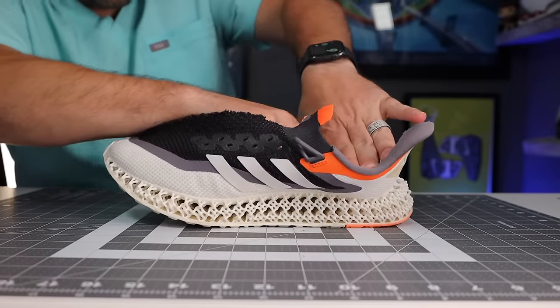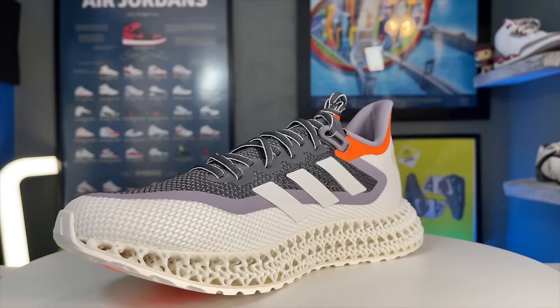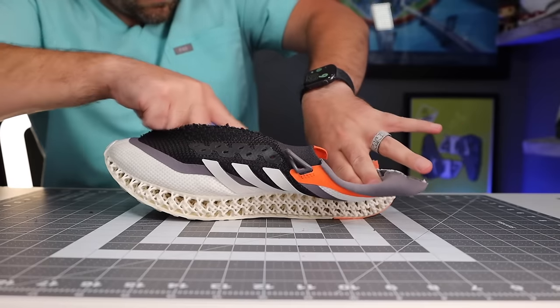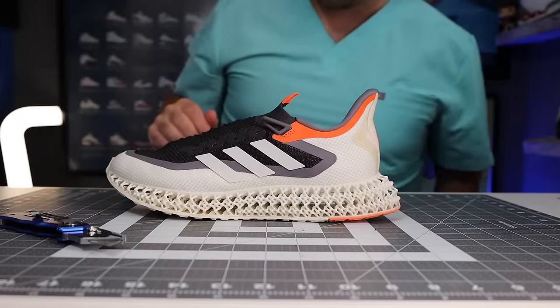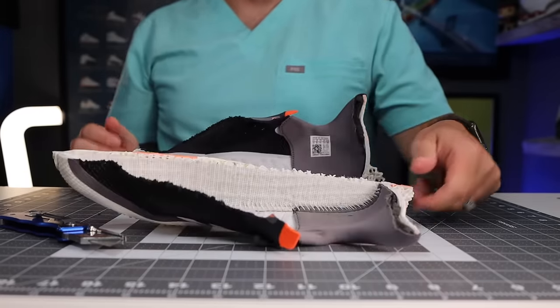Typically when a company sends me a pair of shoes directly or asks me to be part of a launch of a shoe, I'm usually pretty hypercritical of the shoe just so I can kind of exert my independence and I want to give my own opinions. And after wearing these for just like two days, I just completely became a fanboy of this technology. Even though when I first got the brief on them and all the tech specs, I thought to myself, is there really tech behind this or is this marketing? And I was completely and utterly humbled by the engineering of these shoes.